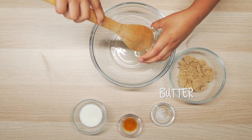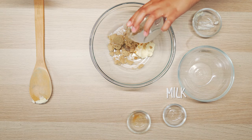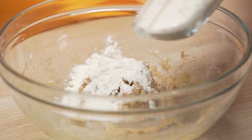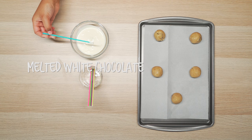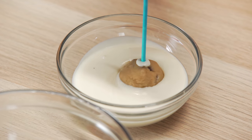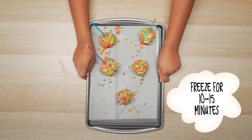Another way to rack up them likes is with my next hack: Fruity Pebble Pops. In a large bowl, combine butter, brown sugar, salt, vanilla, and milk. Mix that together. Add in flour a little bit at a time, and some chocolate chips. Form the dough into small balls and place them on a baking sheet. Grab your popsicle sticks and dip one end into melted white chocolate, then stick them into the cookie pops. Cover the cookie pops with the white chocolate, then immediately dip them into a bowl of Fruity Pebbles cereal to coat. Place in the freezer for 10 to 15 minutes.